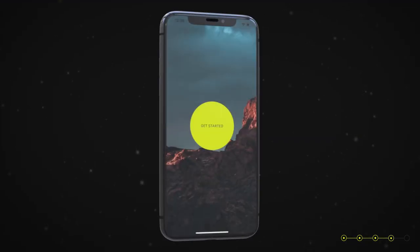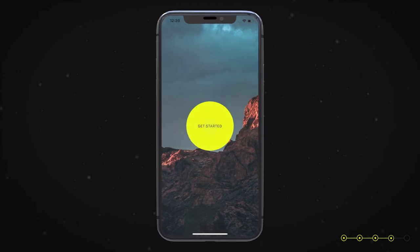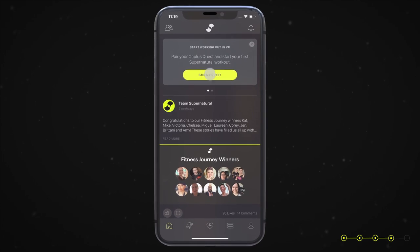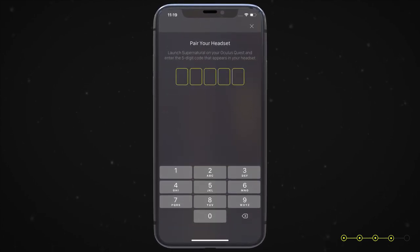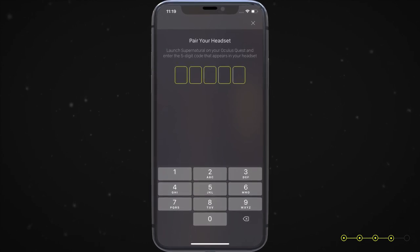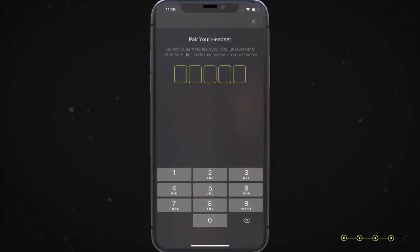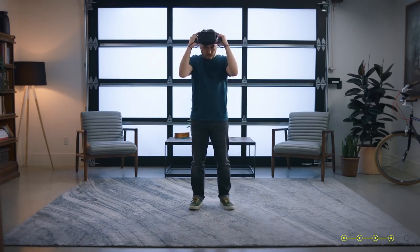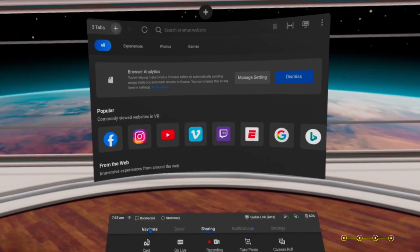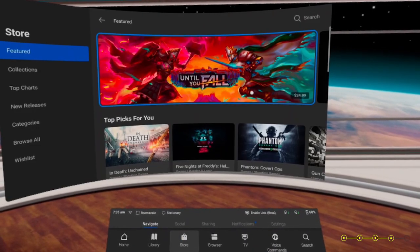Now that you've set up your Supernatural account on the companion app, head to the home tab in the lower left corner and click on 'Pair Headset.' You'll see a series of five boxes pop up asking you to enter a five-digit pin number. You'll be getting this pin number from inside the Supernatural VR app on your Oculus headset. Power on your headset and head to the Oculus Store by pointing and clicking on the store tab in your Oculus home menu.